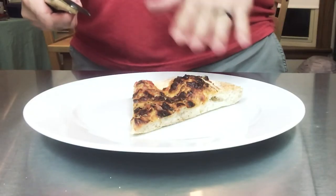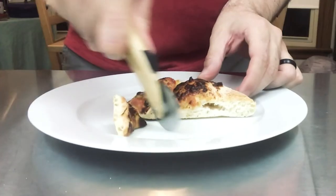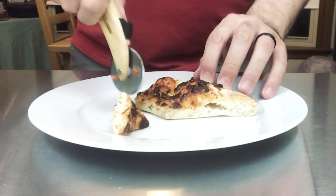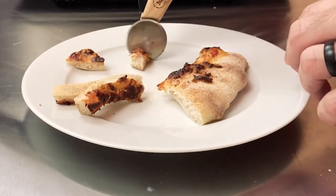I wanted to do a quick test on this. I have this very overcooked pizza — not intentional, but it's not the point. I'm going to try and cut through it and see if it's as easy as they say it is. Yeah, it's super easy to cut through the pizza. It works.